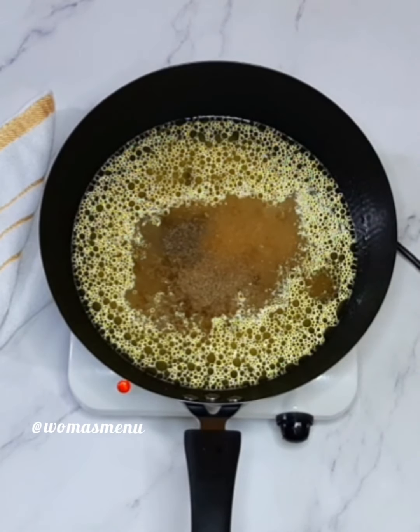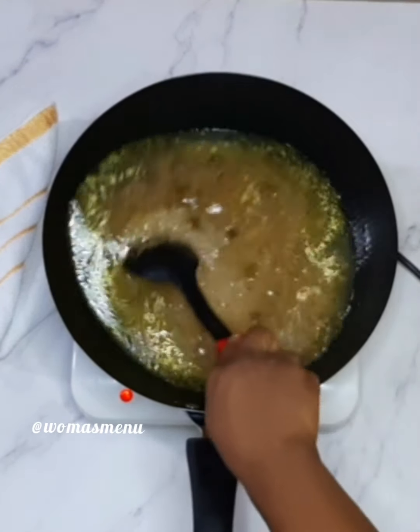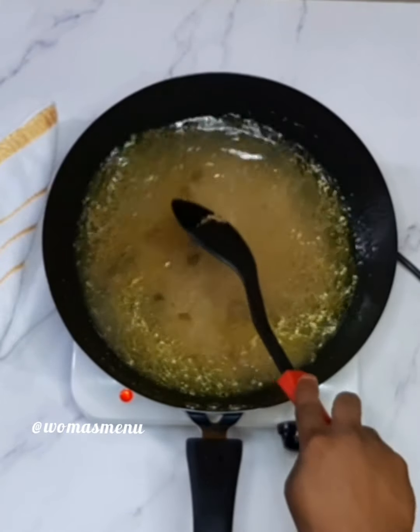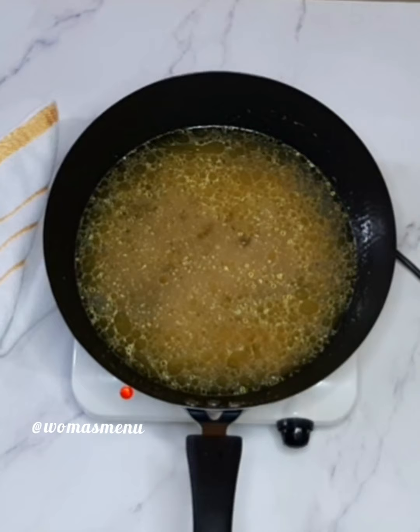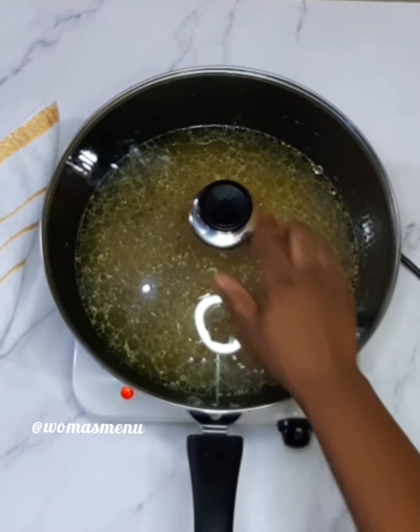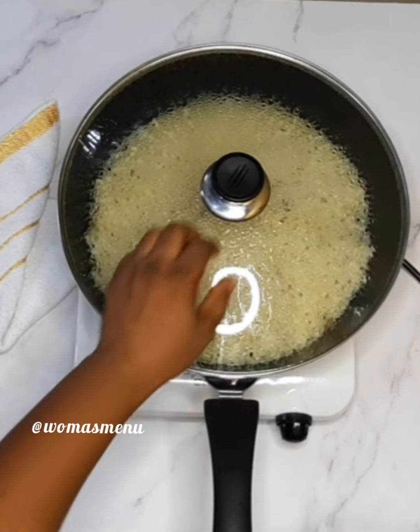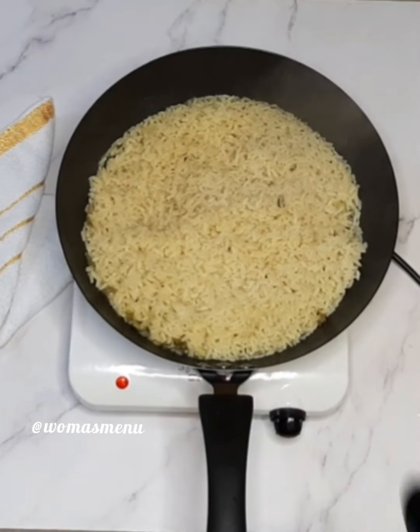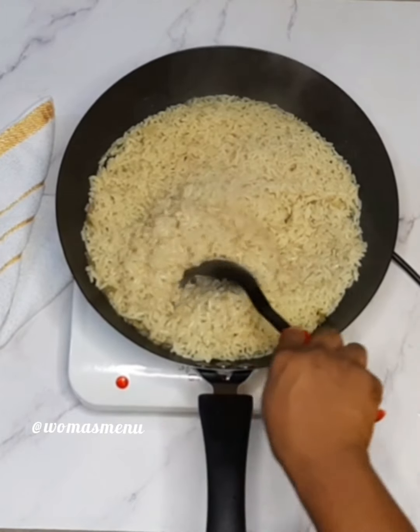Also your salt — I can't find a clip of the salt but there is salt. Make sure you taste to be sure it is tasty; you have to get this part right, because if you don't get it right your rice won't come out well even when you add the sauce. Then you cover and let it cook. When it's properly cooked, you loosen it a bit.